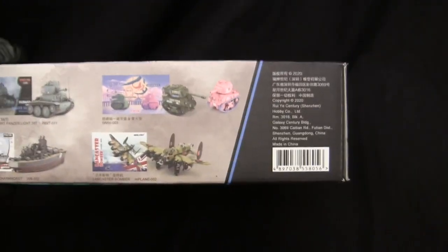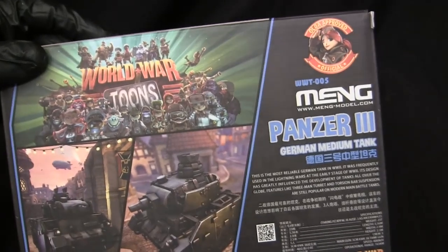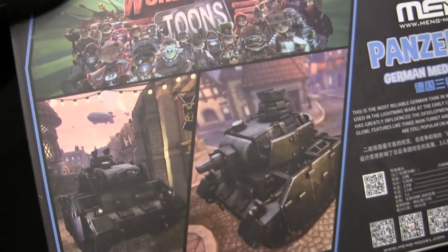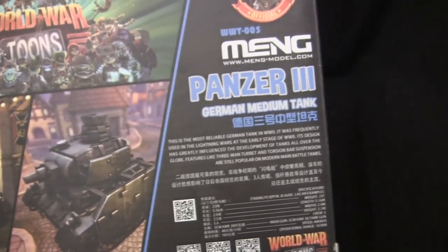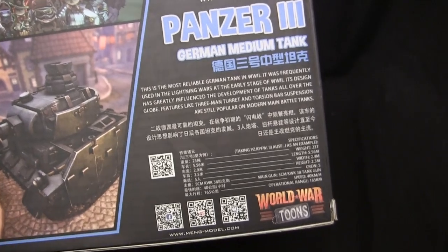We have some other corporate info on either side, and on the back panel we have another little billboard for the video game, as well as — just like you see on the other World War Toons kits — renders of the vehicle in-game. On the back portion we have the Olga-approved mark as well as other corporate information.